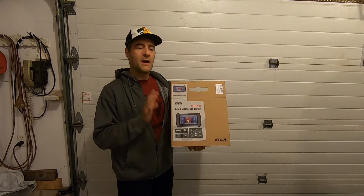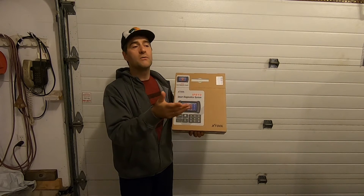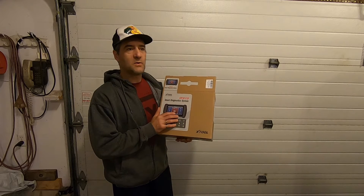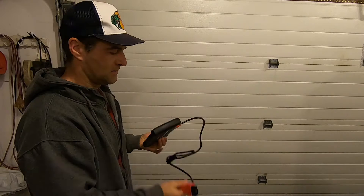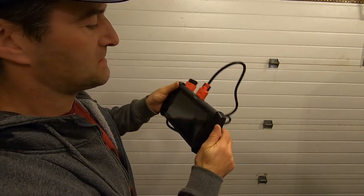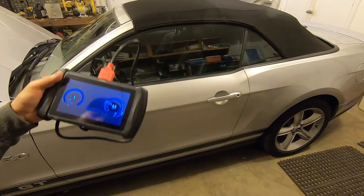I'm going to time how long it takes from the time you open the box until you can start reading codes. I know that when you turn on a tool like this for the first time, it always needs to go through software updates to get the latest software — that can be a lengthy process. We've got our cable plugged in; I'm restarting my timer. I'll press and hold the button — it lights up, nice touch. Let's get this powered on and connected to the Mustang.